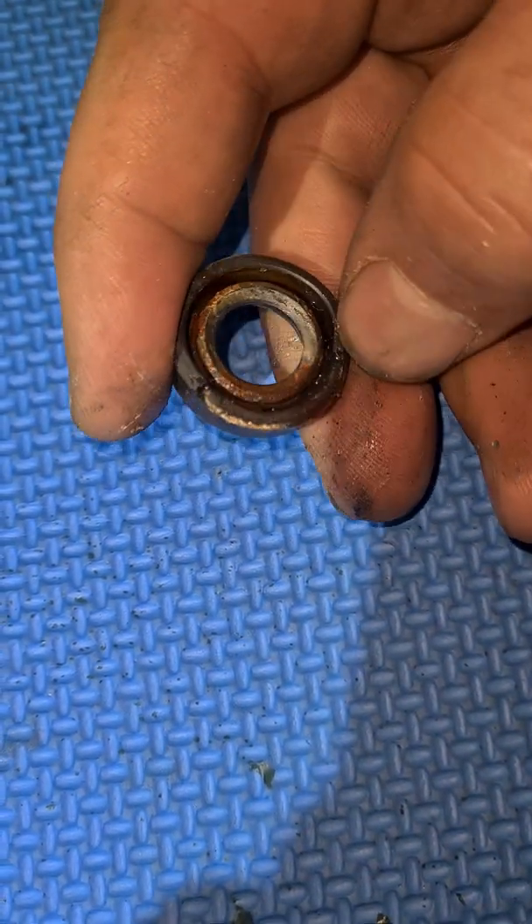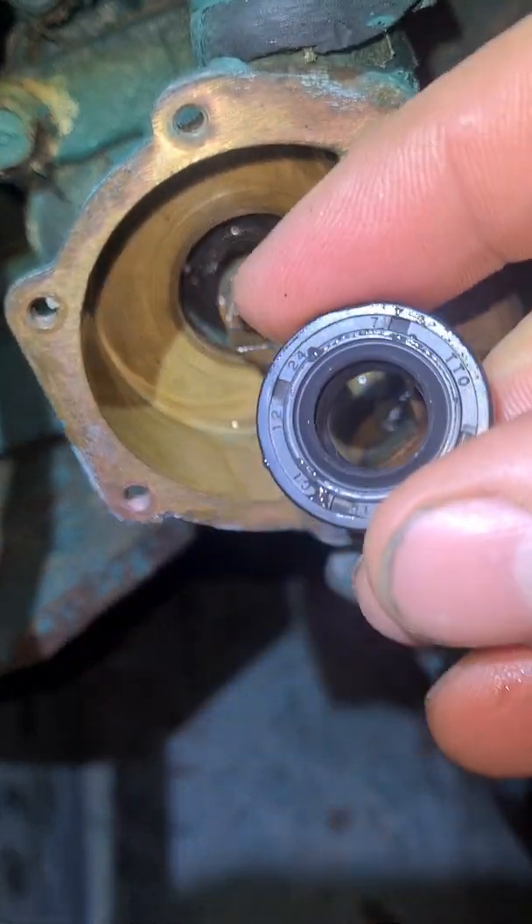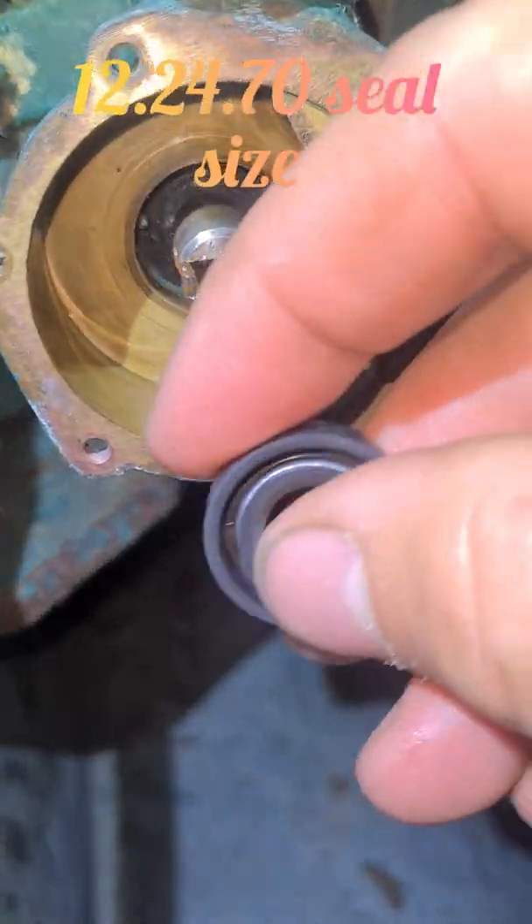I'm going to order a new one, get the numbers off this, and order a new one and put it in tomorrow. So I've got the new seal — I'm going to put this in now.